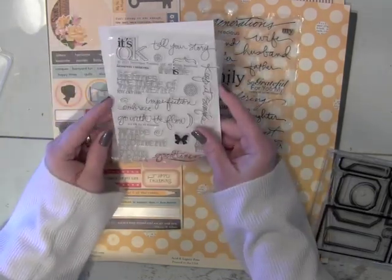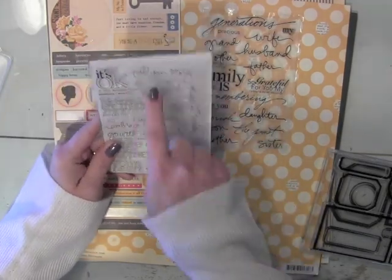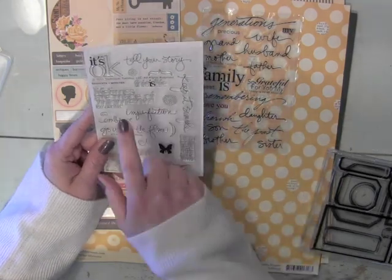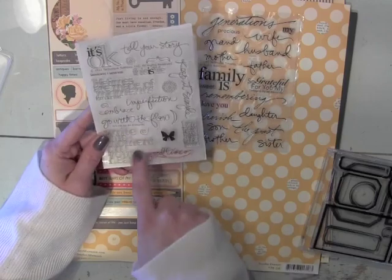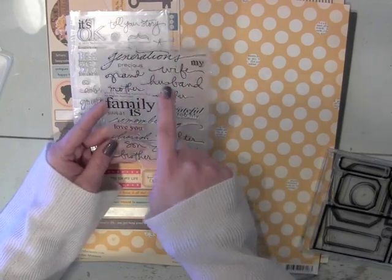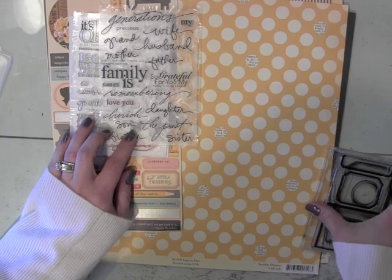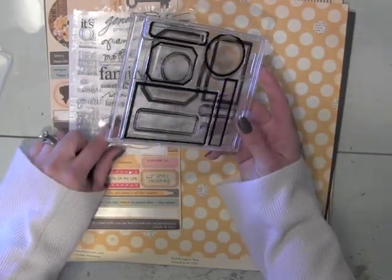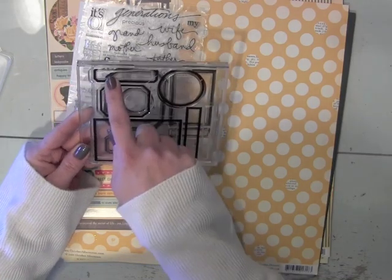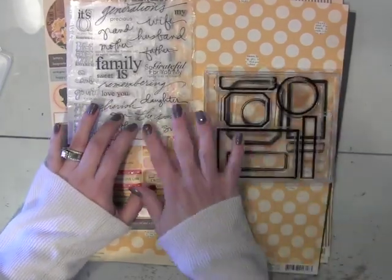These are stamp sets designed by Ali Edwards. This is the It's OK stamp set, and I believe this is the December stamp set. I'm going to use some of the pieces from this on my layout. I'm also going to use some of these because they have some nice words like 'mother' and 'son.' I thought it would be nice to stamp some labels — if I don't have any pre-made ones, I'll use this Paper Tray Ink label stamp set. I can stamp my own labels, die cut them out, and stamp on these tags or labels to add to my layout.